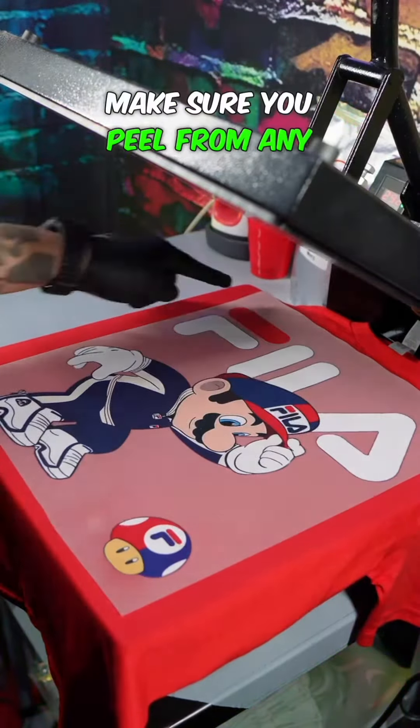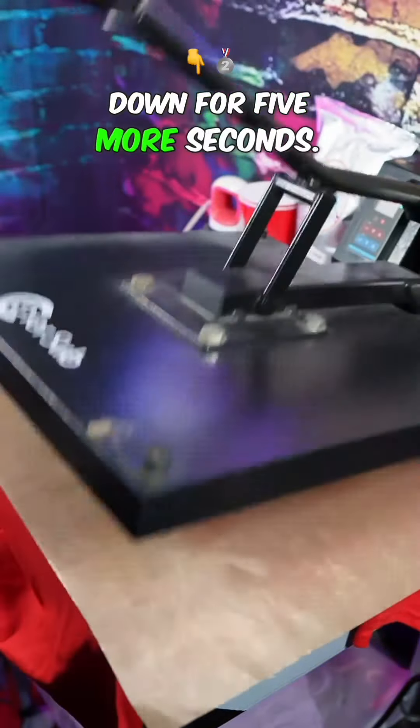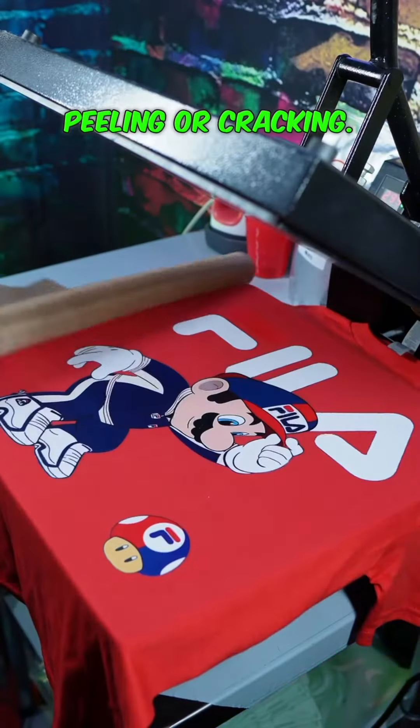And when you peel your transfer, make sure you peel from any corner. Hit it again with your Teflon sheet and press down for five more seconds. Now you don't have to worry about your transfer peeling or cracking.